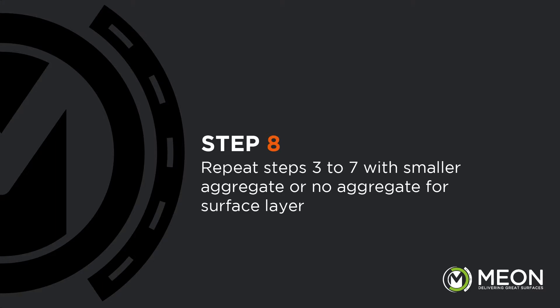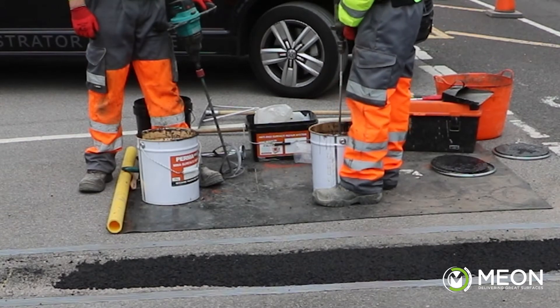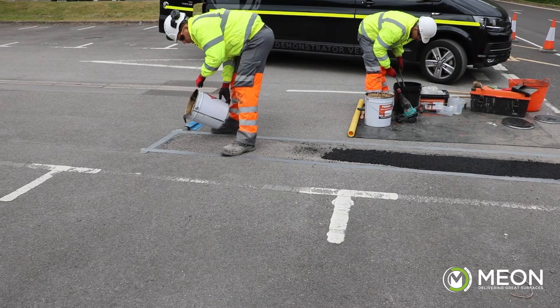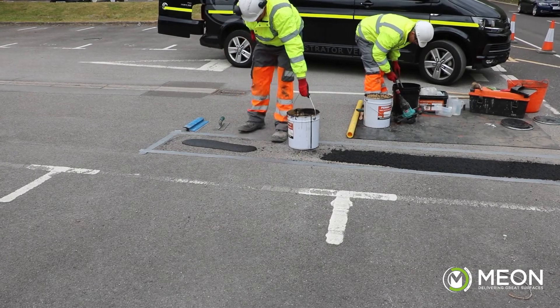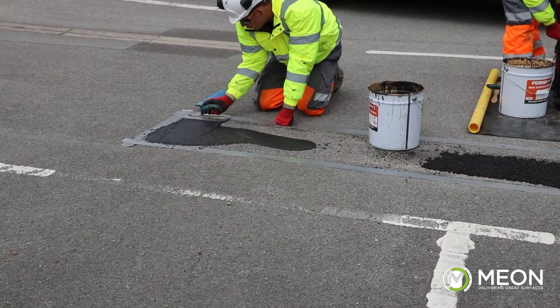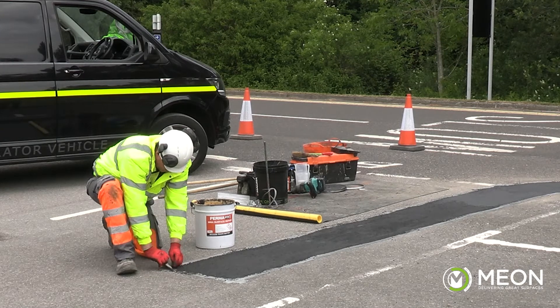For the surface layer, we are going to apply the product without any extra aggregate. So we repeat the same mixing process of freshening up the resin, then adding the peroxide and mixing for two minutes. We pour this mix over the entire area including the deep fill patches, and trowel it out to the taped edge to give us our final surface. The tape can be removed after 10 minutes.